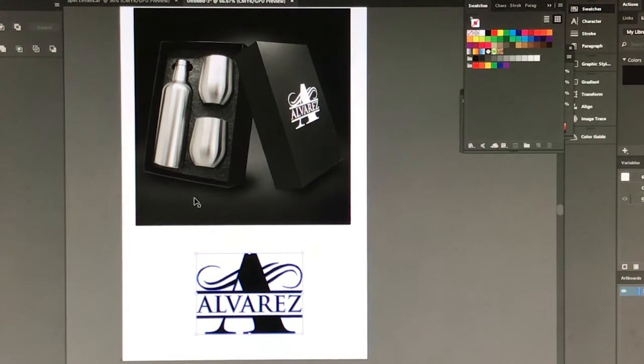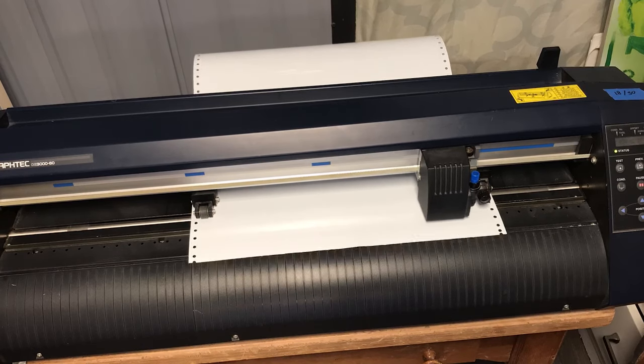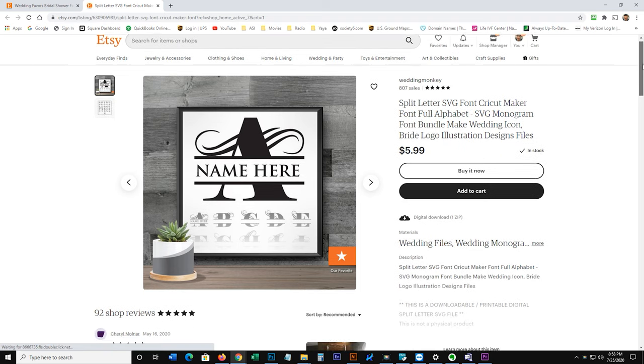First things first, we have to create the design and then using a plotter, cut some vinyl and weed it so we can get started on the application. If you don't have a design, I have this particular design available on my Etsy shop. You can download the entire alphabet and simply type in the last name of the person right in the center.